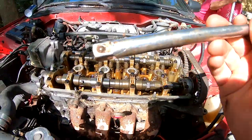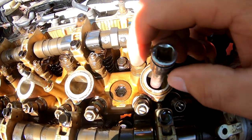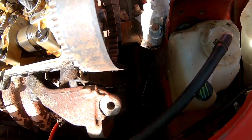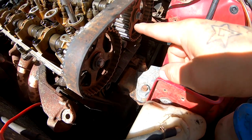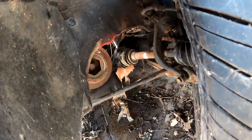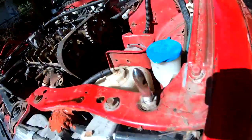I'm going to check the timing by dropping a screwdriver in there — I pulled out the plug from right here. I'm just going to drop this guy in and he's going to be sitting on top of the piston. Then what I'm going to do is spin the crankshaft pulley until the mark is facing up. Once that mark is facing up, this should be all the way up here, which should be top dead center. And when that's at top dead center, these guys over here on the camshafts should be lined up. So there's my crank pulley — this should be a 19 — and we are going to spin this counterclockwise. Always spin it counterclockwise, always.